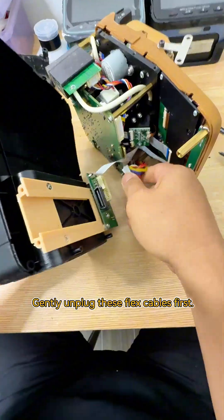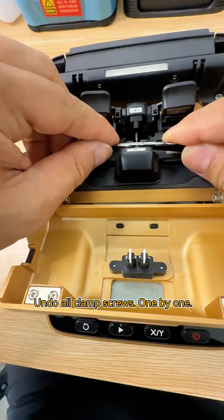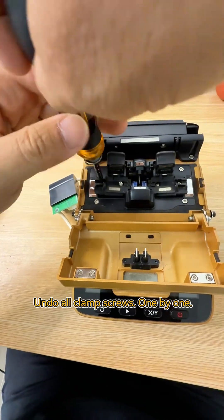Chassis open. Gently unplug these flex cables first. Undo all clamp screws one by one.